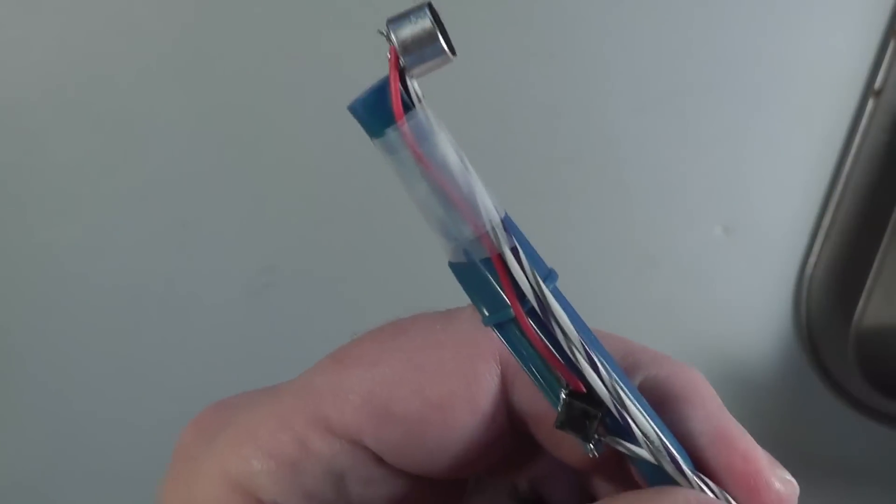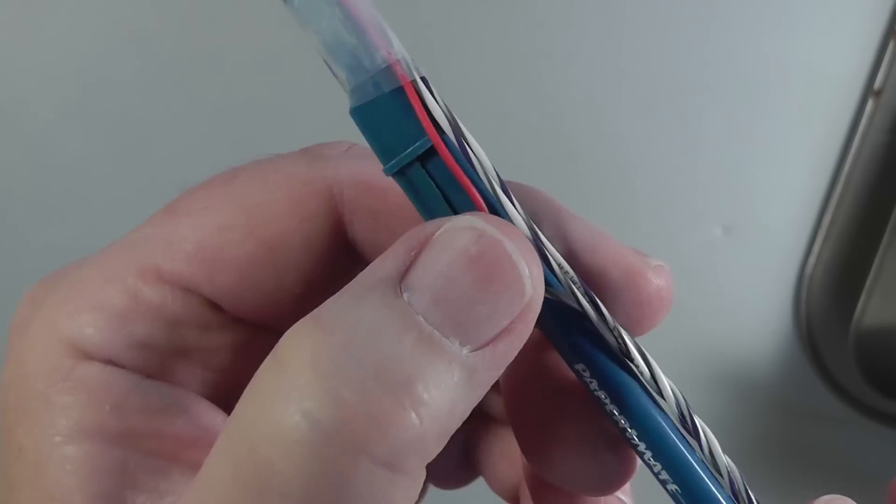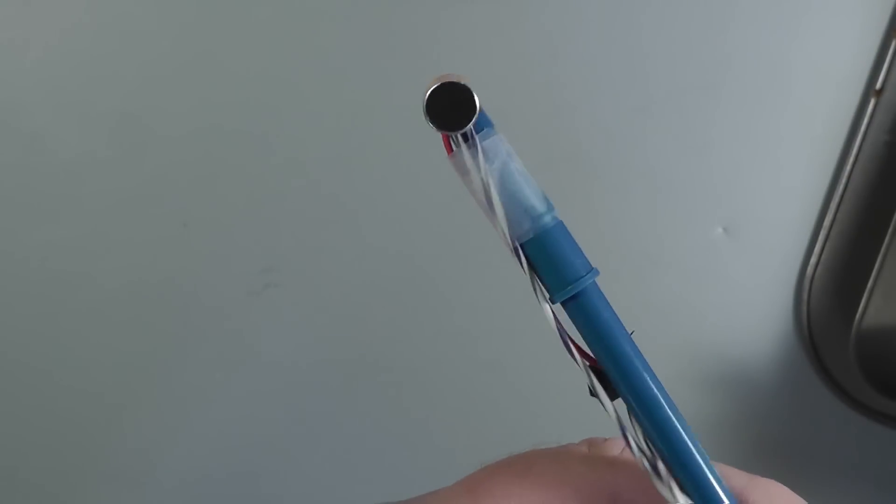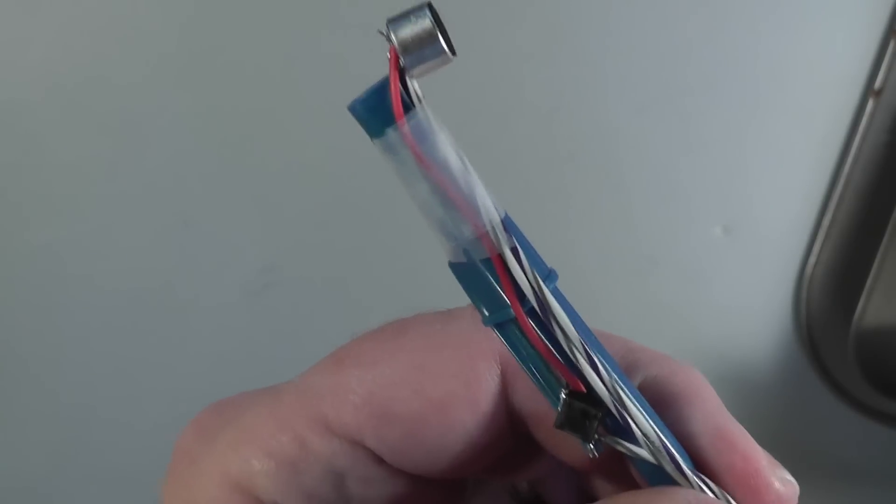I took my time during the assembly and paid close attention to every connection. I did have to desolder one connection, and the flux/braid method worked well. I put in a 5 amp fuse in line, and I'm pleased to say it worked the first time I applied power. The microphone element and switch are provided — you can see them here. I taped them to a pen to give me a way to hold on to them.